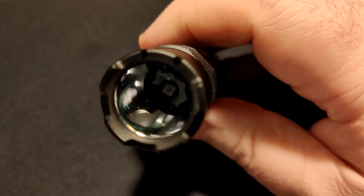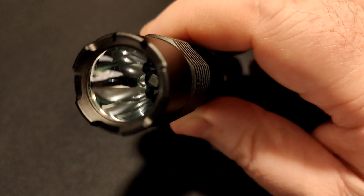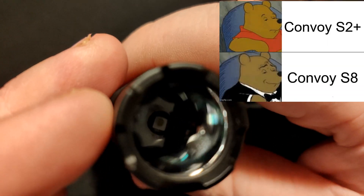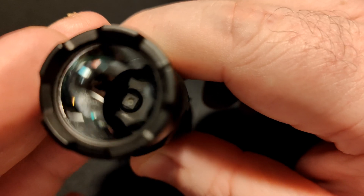It's using hard anodizing, same as always, in an aluminium alloy body. This is a little bit upgraded because it does have an SMO reflector, and it also comes stock with AR coated glass, which a lot of the S2s don't. You can see the reflector is very deep, but about the same width as a standard S2 reflector.